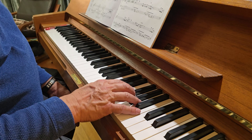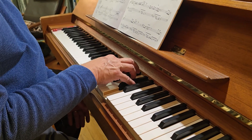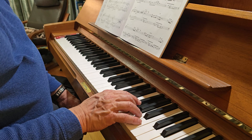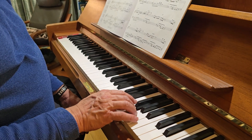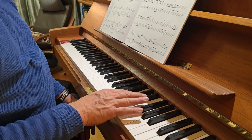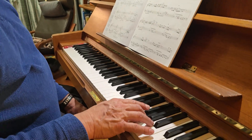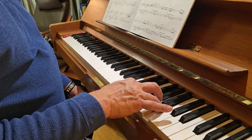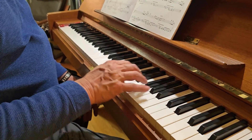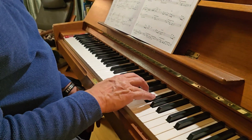...three and four and a one E and a two and three and four E and a one E and a two and three and four. E and a one E and a two and three and four E and a one and a two and three E and a four and one and a two and three and four...